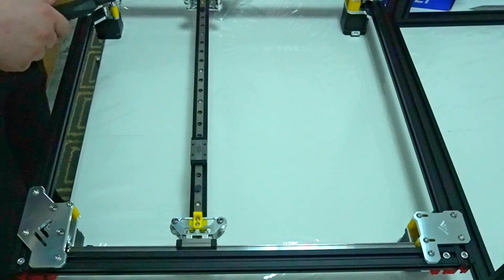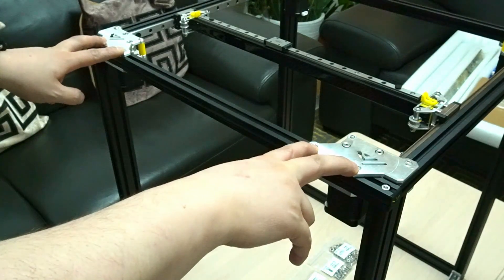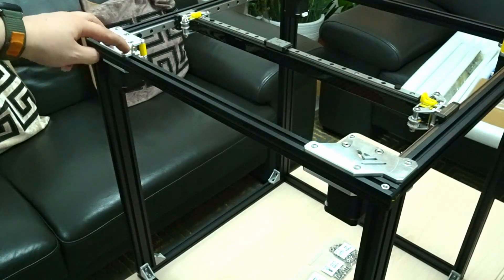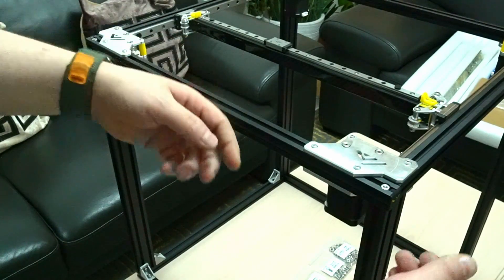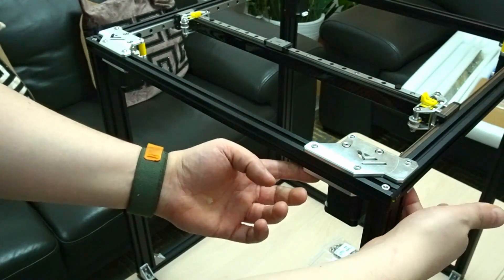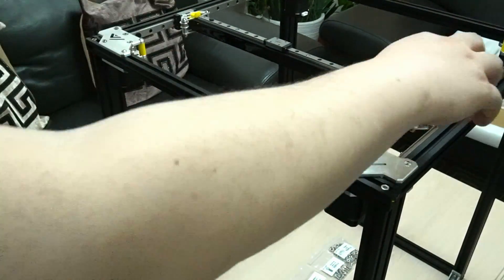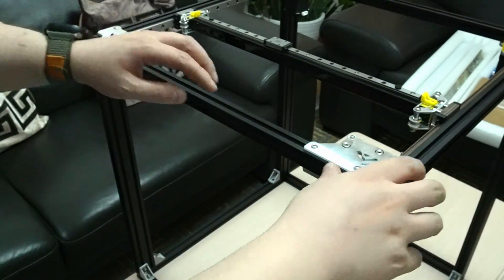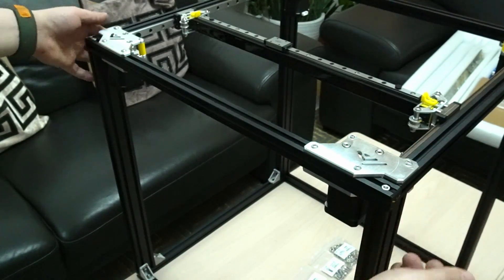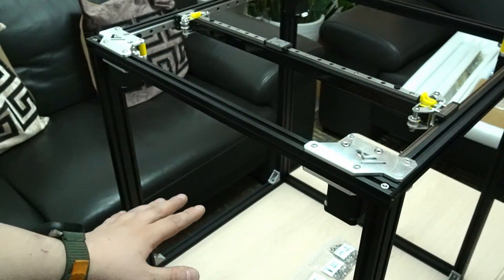Loosen these two bolts here — this one, this one — and remove this one. On the same left side, loosen these up and remove this one. On the bottom end on the other side of the gantry, loosen one and remove the other. Do the same on the left side. Slide these inwards so you can put the gantry on top of the frame, then slide these back into place. Tighten the two on the left and right, then put the bolts back in on the bottom and front. And then you have the top gantry mounted — that's the full gantry assembly.